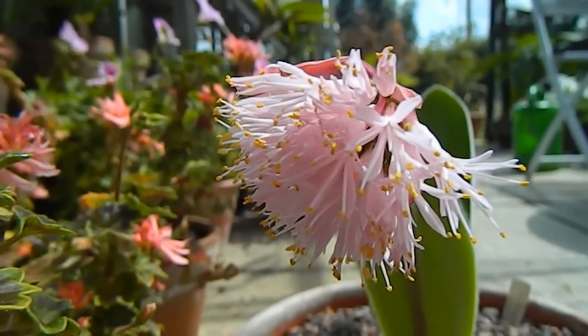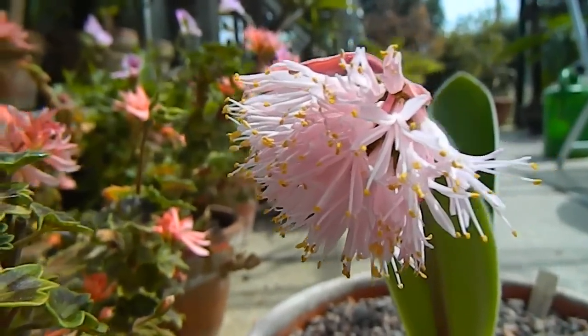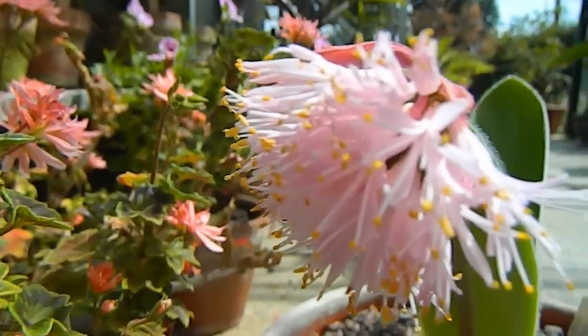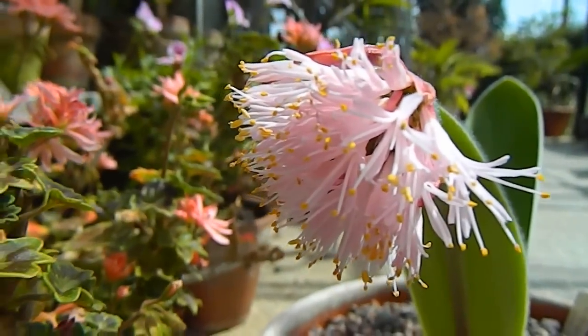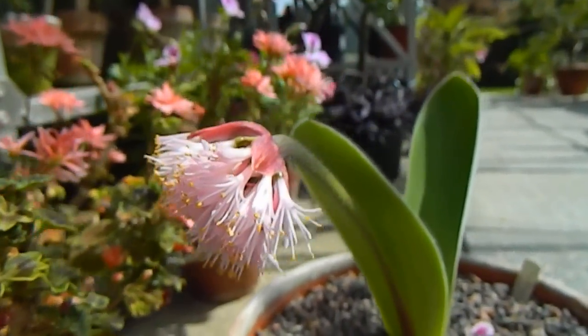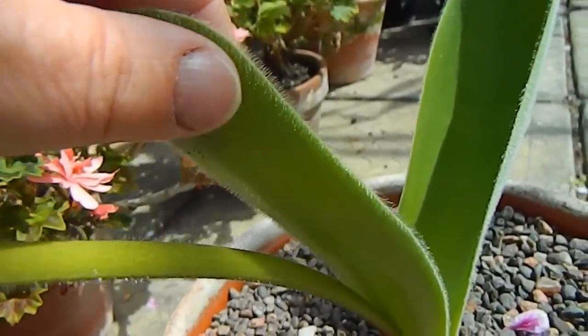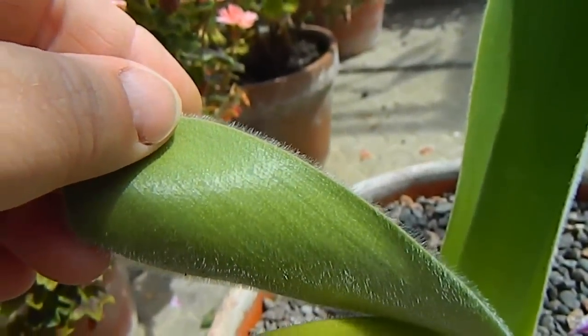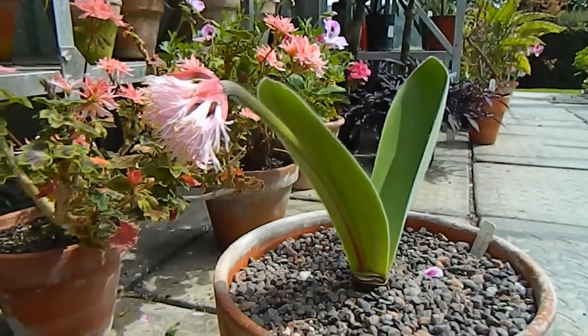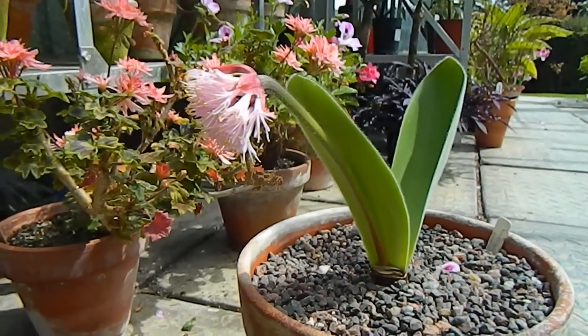Anyway, I think this is lovely. Pink flowers — I wonder if you can see that — with a kind of yellow tip to the very end of each of the petals, and the leaf has a kind of furry texture. There are two subspecies of Haemanthus humilis but I really can't work out which one this is.